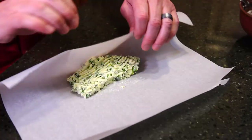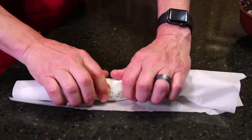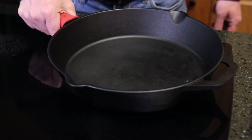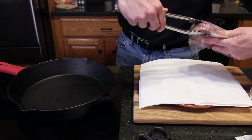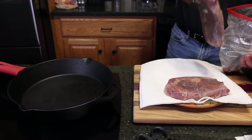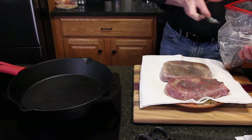You could even make this days ahead of time. Once you've got it sealed up, wrap it and throw it in the fridge. Put a skillet on the stove and crank up the heat to high. When the steaks come out, they're perfectly edible, but they're not very pretty, so we're going to throw a little sear on the outside just to finish it up.